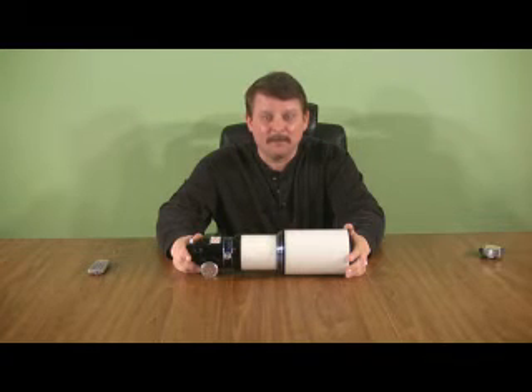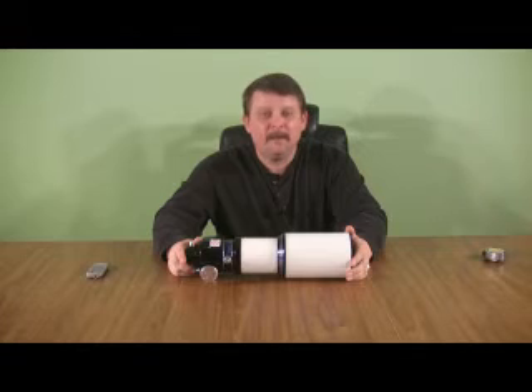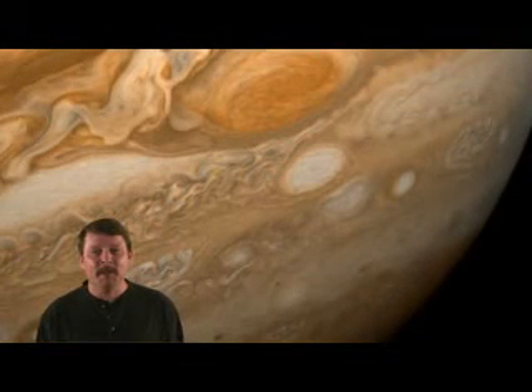I can recommend this telescope. This has been my video review of the Meade Series 5000 80mm ED APO. The last thing I'd like to mention is that it has a very high build quality. The baffling inside is beautifully done, and I really like the scope — I think it looks great and it performs really well.